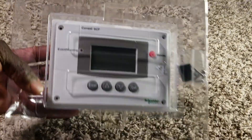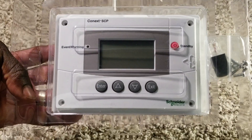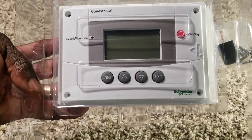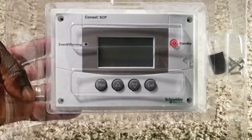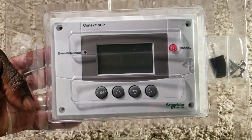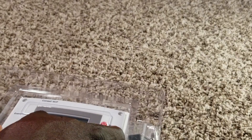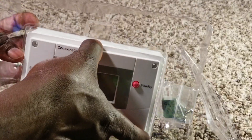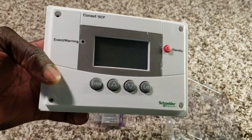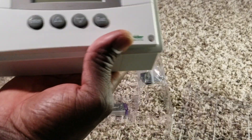Done with the manuals, let's get to the main item. This is the device right here — this is the SCP, the System Control Panel, made by Schneider Electric. I just want to show you guys this because this is awesome. And here inside we have all the mounting hardware — all the mounting brackets and screws.